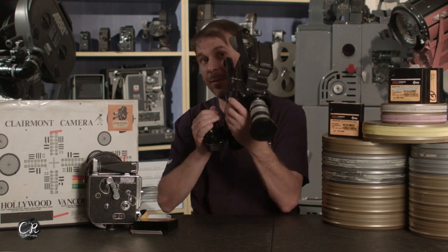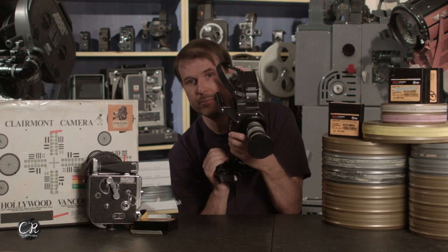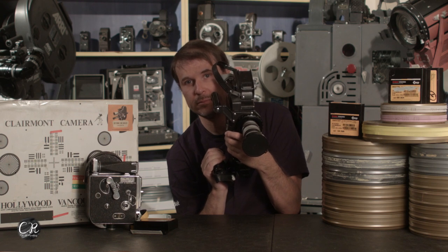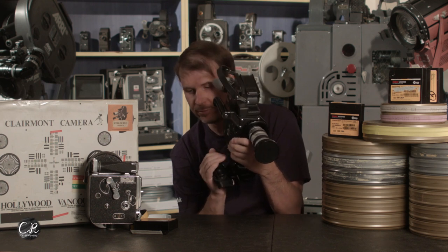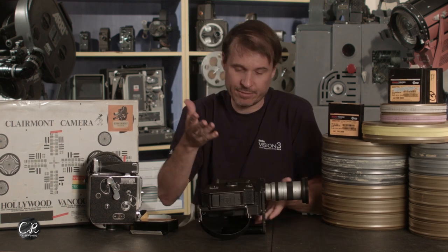Remember when I was talking about sound? Listen to how loud this camera is. The tickety-tickety part is really not what makes it loud — it's the motor drive. Listen to it again. That's how easy it is to load the camera.